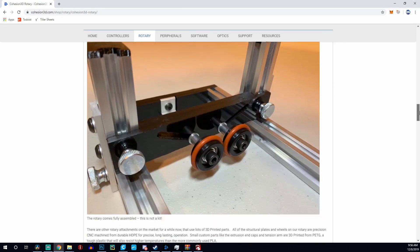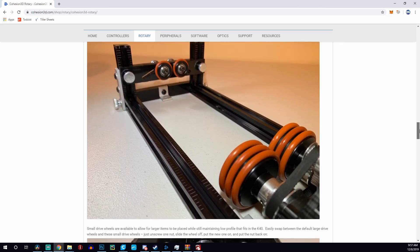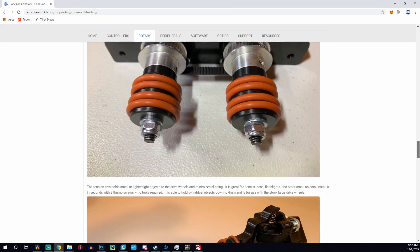On top of having a Z-table port, there's also a rotary port. A rotary attachment spins a round object while engraving, so you can engrave things like pens, glasses, flashlights, or custom hydro flasks. With the default K40 setup you cannot add a rotary attachment, so this board gives you the ability to plug in both a Z-table and a rotary attachment, both controllable via Lightburn.